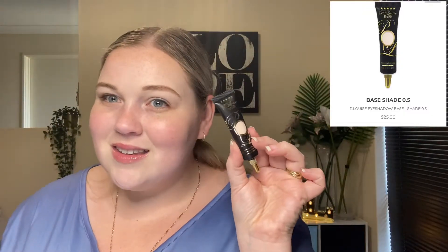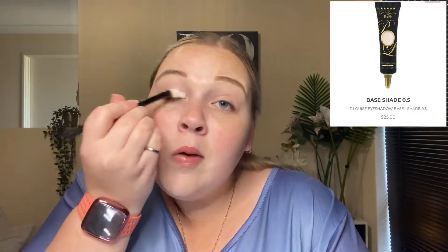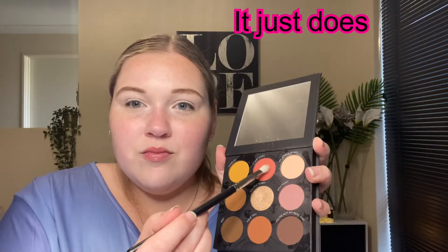Then I jump into my eye primer. Today I'm using the P. Louise in shade 0.5. And then into the palette going into the shade It Just Does, and we're placing that in the crease and blending it out.